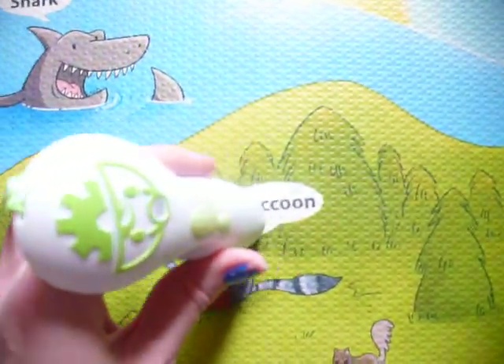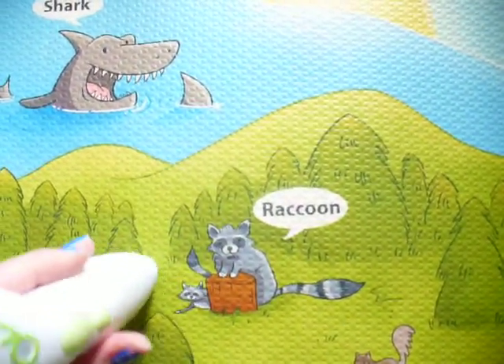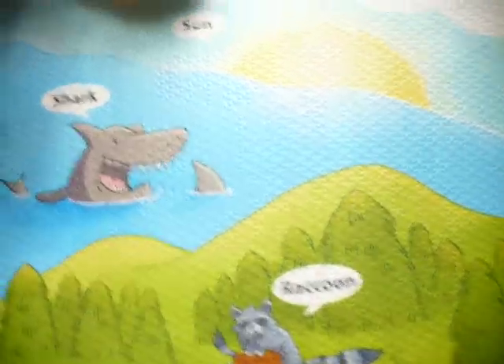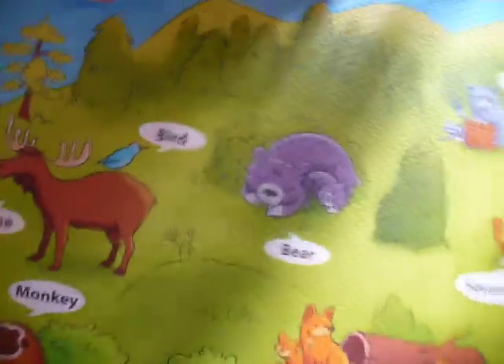Okay, here we go. Let's see. Racket, raccoon, tree. Here, I want you to do it. Raccoon. Okay, now you do all of them.